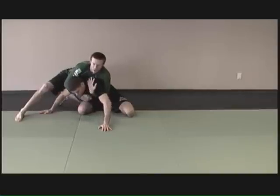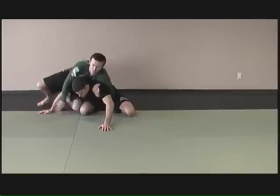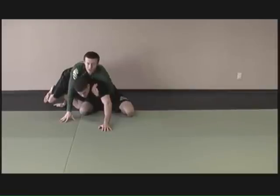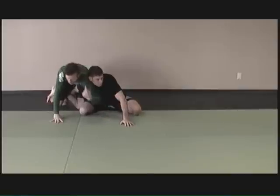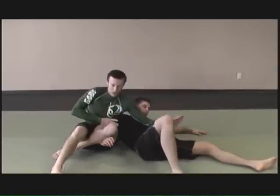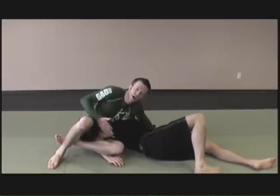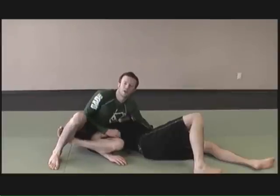Once he bases out, I switch and hook the shoulder. I'm going to bring my back leg through and hook his arm to take away his base. I figure four my legs here, then go in front of his face once I have his arm hooked. I'll roll over this shoulder, and when I come up, I bring the arm in front of his face to keep him from sitting up. I lift my butt back, drag my leg, and do the Kimura with my legs.